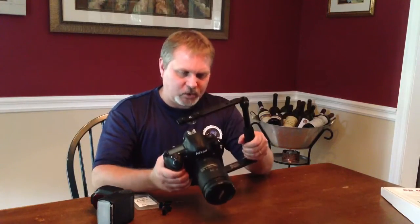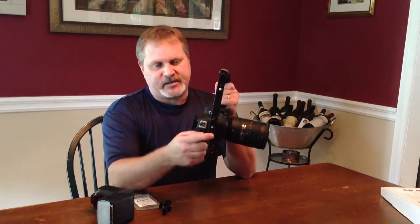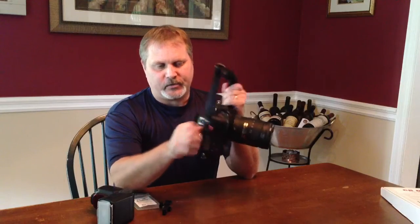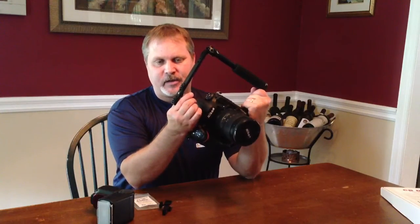If you have a quick release plate you can mount that in there too. I've got a Manfrotto — works perfectly on that. Up here you've actually got some anti-twist brackets for anything that you put up here, and you also have your key screw up here as well.